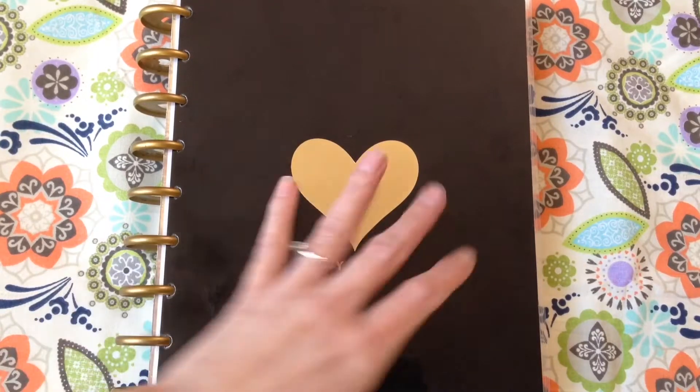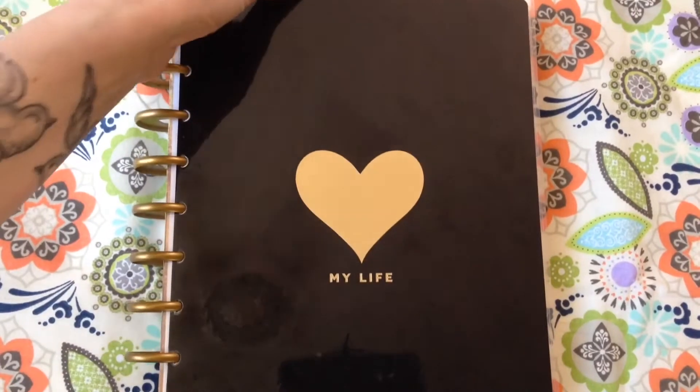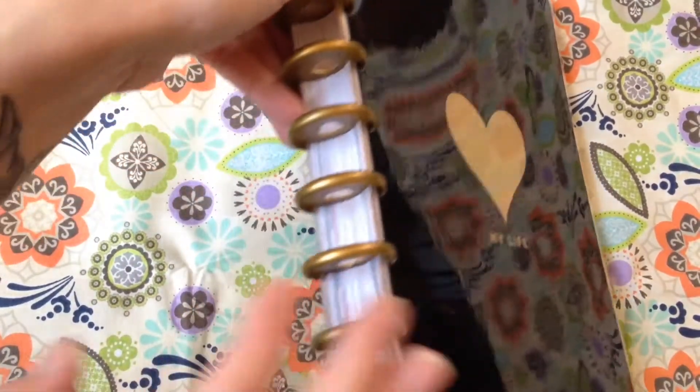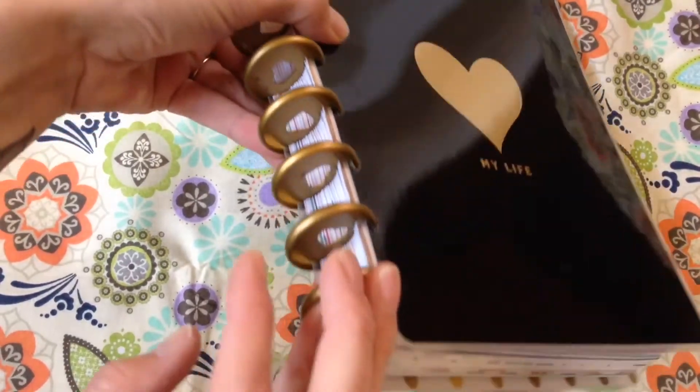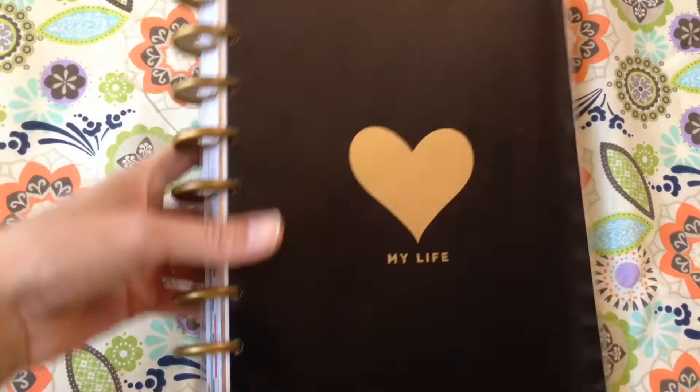Hello darlings! How are you today? It's Iska Star, you can call me Jessica. Welcome back to my channel. Today I'm going to be doing a review slash walkthrough of this Mambi, Me and My Big Idea, planner.